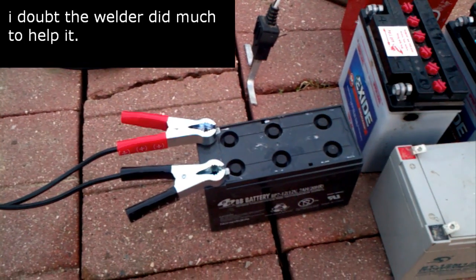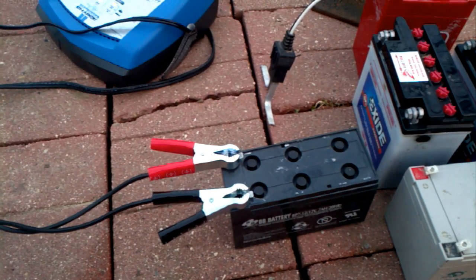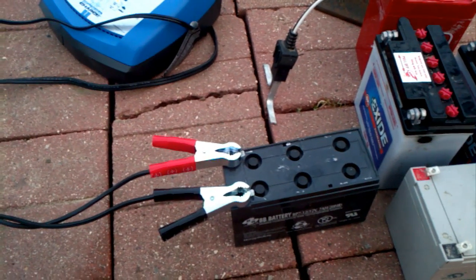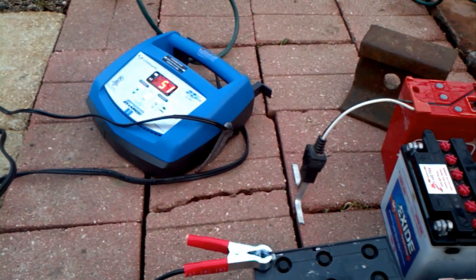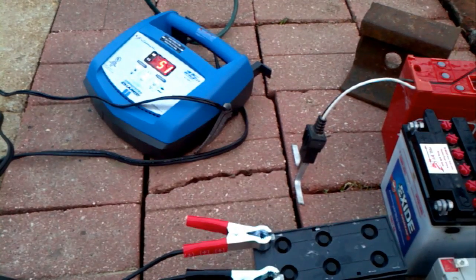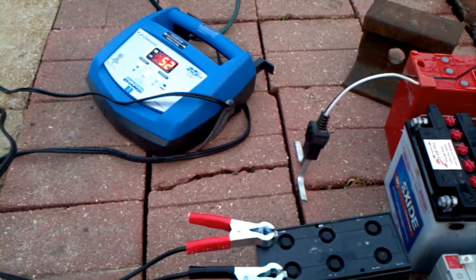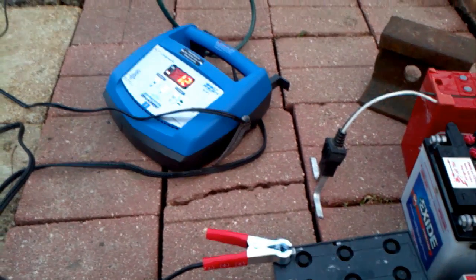I kind of got fed up with this battery, so I just let it sit on the makeshift charger for about 12 hours. And to my surprise, it got the voltage up. I wasn't expecting it to go too well because the voltage wasn't rising for a good eight hours there. But now the voltage has risen and it's gotten a little bit of capacity, and now the charger will recognize it at about half.